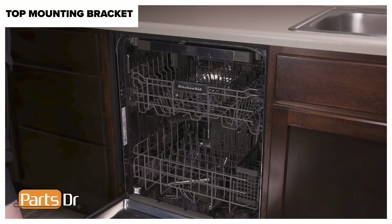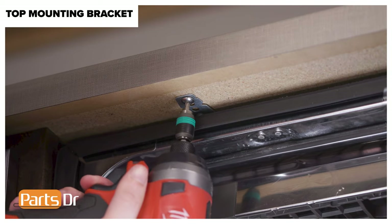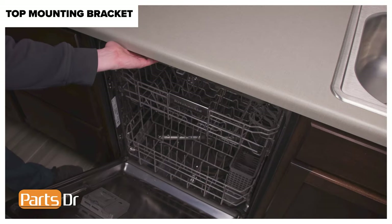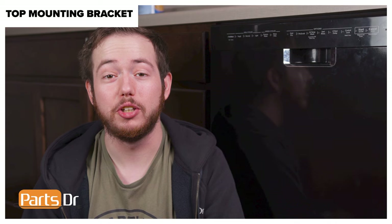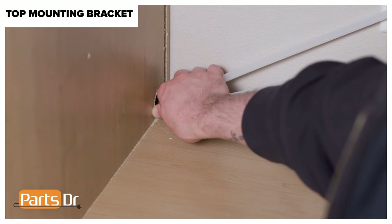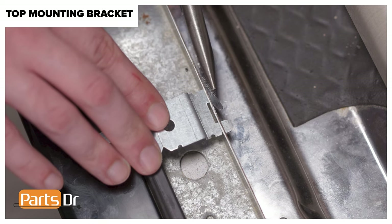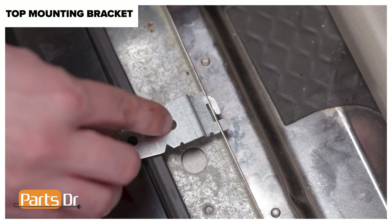Then remove the top mounting brackets. Start by opening the door. The top mounting brackets are located here beneath the countertop. Using a Phillips-headed screwdriver, remove the screws holding the brackets to the countertop. Then gently pull the dishwasher far enough out of the cabinet to gain access to the back of the brackets. Please note that if the dishwasher does not pull forward, you should not force it — check to ensure that there is enough slack in the plumbing and electrical connections. The mounting brackets are held in place by small bent metal tabs. Using needle nose pliers, straighten the tabs on the back of the brackets so they can pass through the slots on the frame, then rotate the brackets and pull them forward to remove.